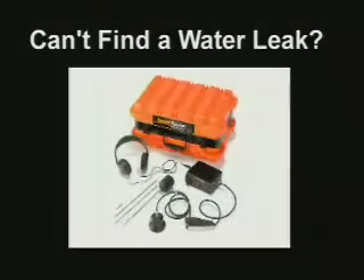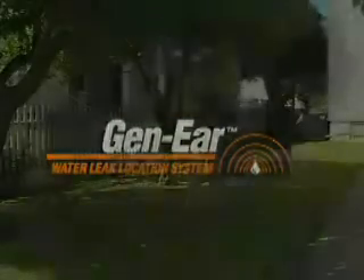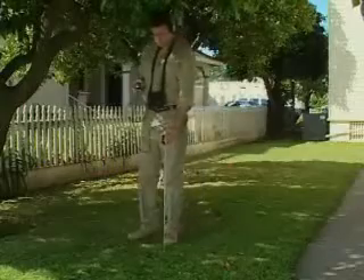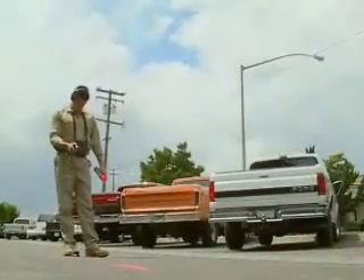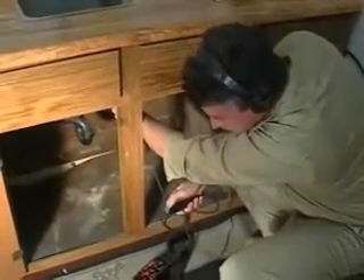Can't find a water leak? Listen to this — you'll like what you hear. With the General Gen-Ear Water Leak Location System, you can pinpoint water leaks in residential and commercial water lines. It takes patience and practice to master the art of finding hidden water leaks. Watch this video carefully to save time in becoming a water leak location professional.